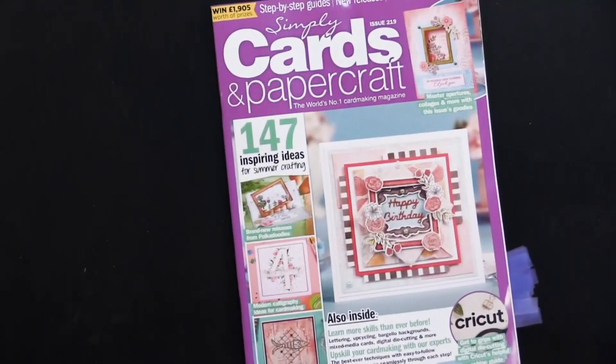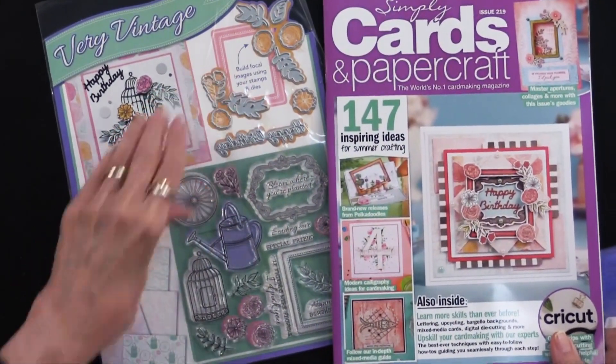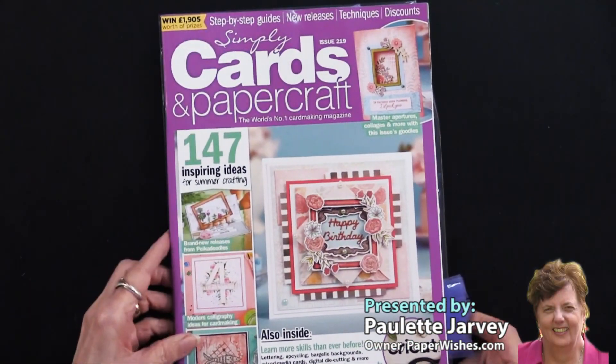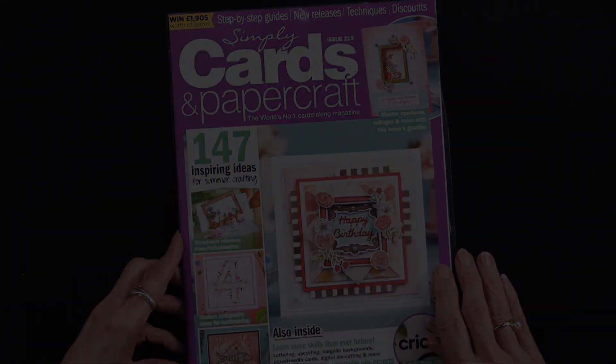So lots of goodies in this Simply Cards and Papercraft, both with stamps and cutting dies, digital papers. Everything is here for you, and I'm delighted to tell you it is exclusively here at Paperwishes.com.